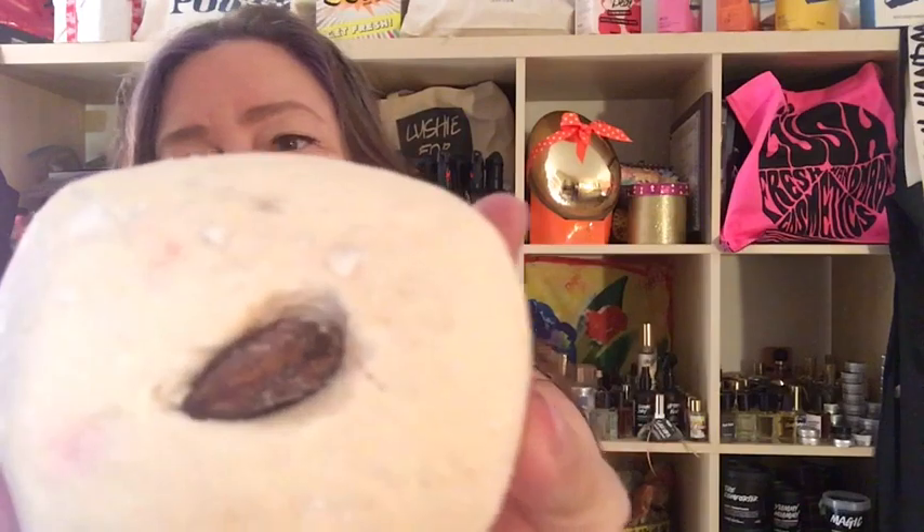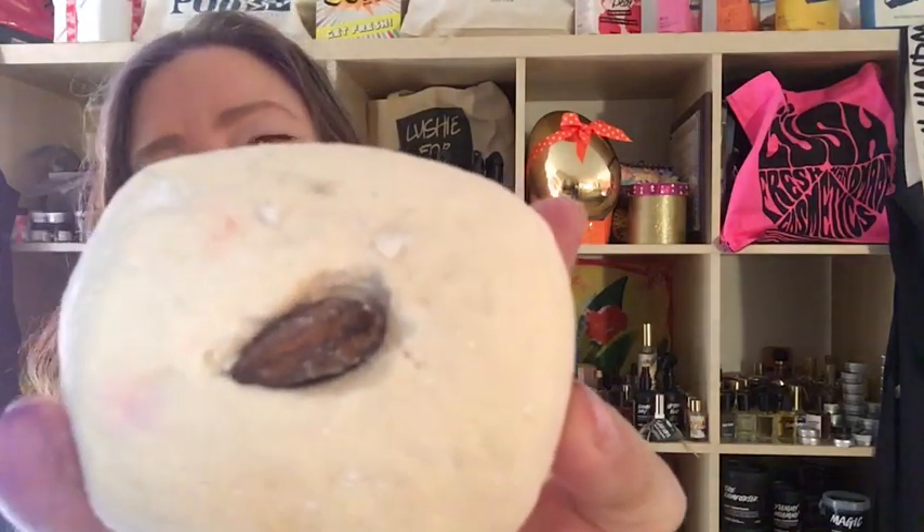Marzipan Bubble Bar is a white bubble bar with an almond in the middle, so that tells you it does smell almondy, just like all of the snow cake products. It also has a little bit of rose absolute — it's a very light fragrance, so if you don't like light fragrances you probably won't like this. It makes lots of creamy bubbles. I love Marzipan — I would rate it a four out of five. It's going to be three pounds 95, which works out to five dollars and 16 cents in US dollars.